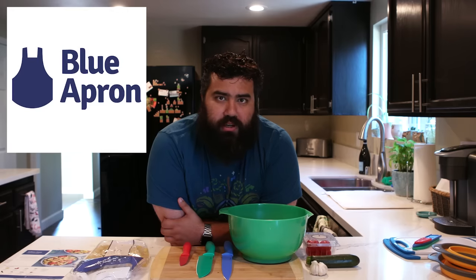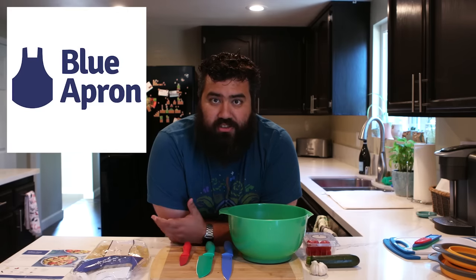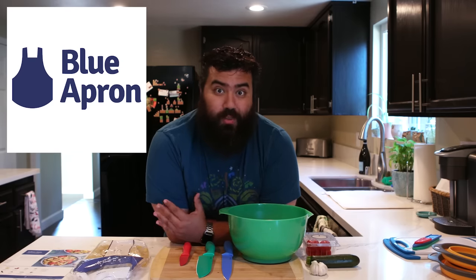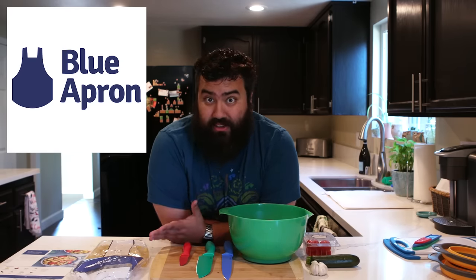Hey guys! Today's video is sponsored by Blue Apron. Blue Apron is the great service that prepares ingredients, portions, and recipes for you to cook at home with your friends, family, and significant others.